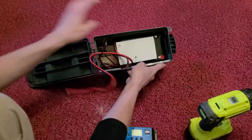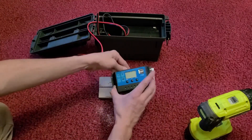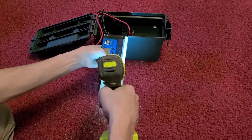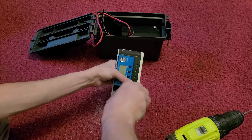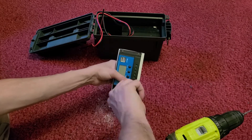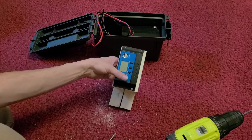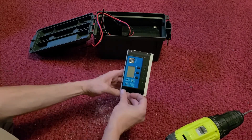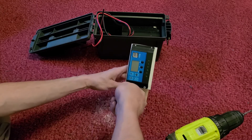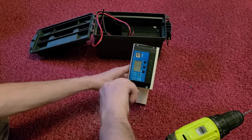Now we're going to put the charge controller on. What this charge controller does is it allows power to come in from the solar panels to charge the battery, and then release power out to the accessory. It keeps anything from overloading or overcharging — it will stop that and manage all of your settings.